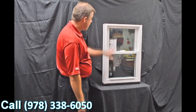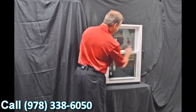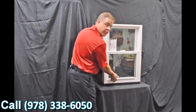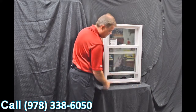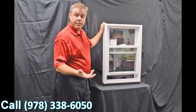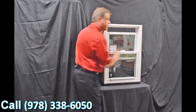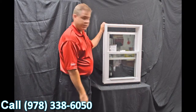As we go through the interior of the window, one of the first features I wanted to point out are the dual vent latches. When we engage these with a simple push of a button and bring that bottom sash up, you can see how easy it is to vent the bottom part of the window. Some people prefer to vent the top part.